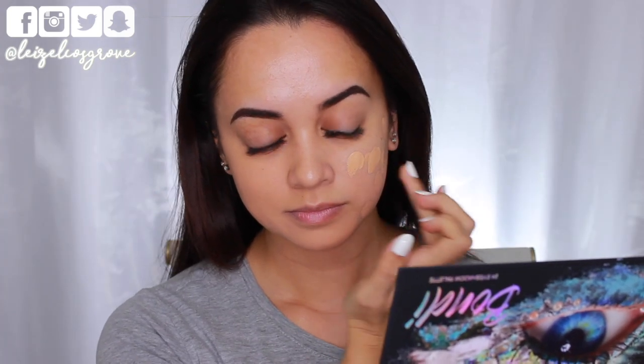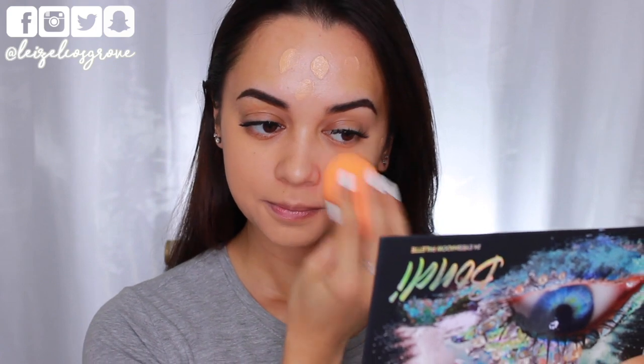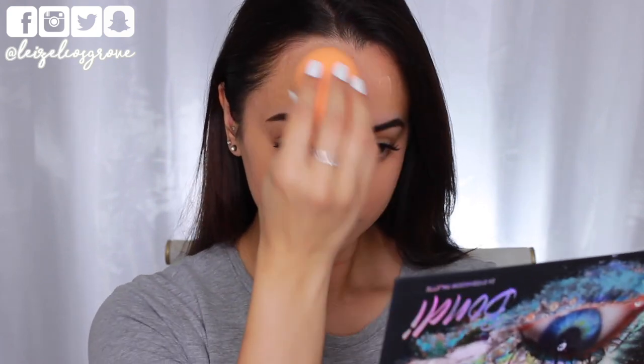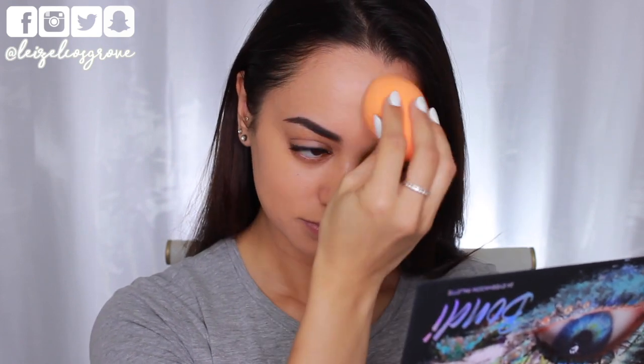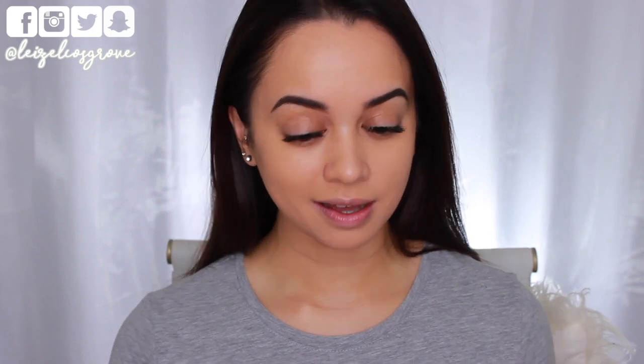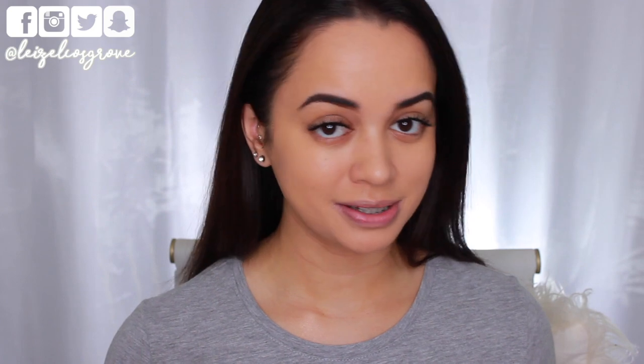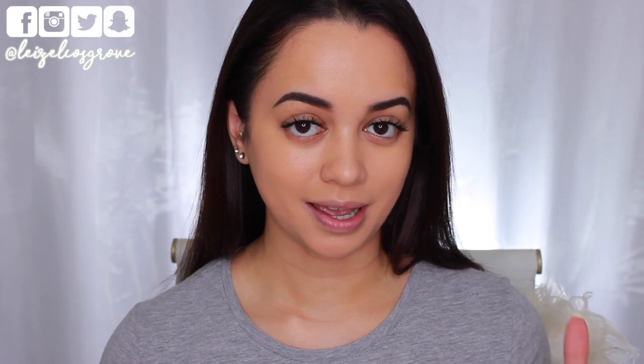I'm just going to go ahead and continue applying this all over. So this is how one layer is looking all over my skin. I feel like it's kind of turning a little bit darker — it is already oxidising on my skin. I still have plenty left on the back of my hand from those two pumps. For me personally, I'd be happy with this coverage as it's definitely enough. But for the purpose of seeing whether this is buildable, as it claims, I'm going to apply another layer all over and see how it blends over top of itself.